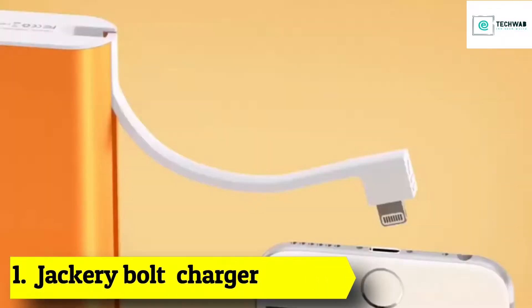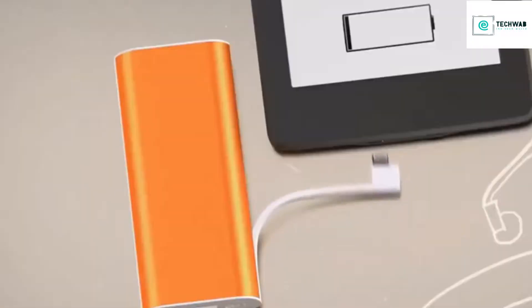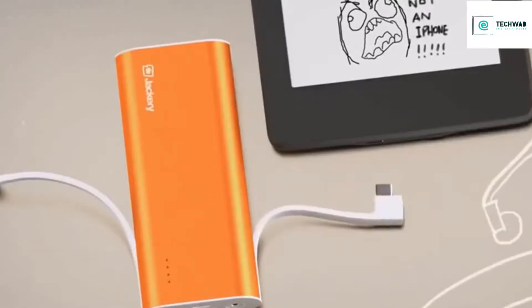He hates messiness, so he makes it simple and straightforward. If one fist can't fix the problem, he throws another one.